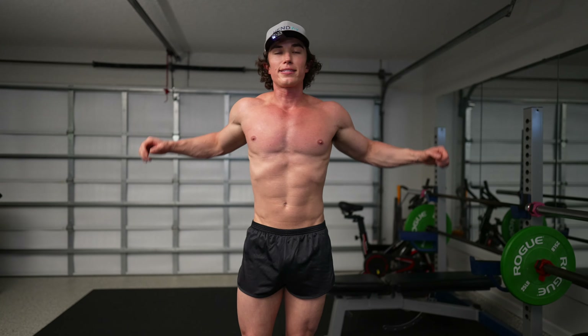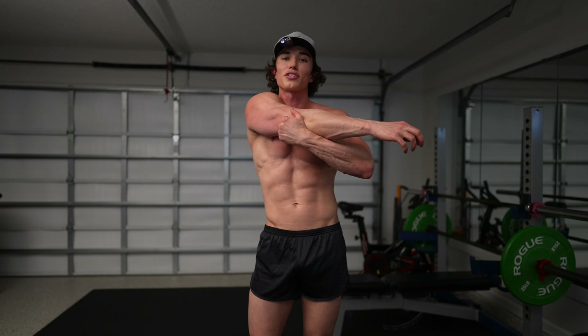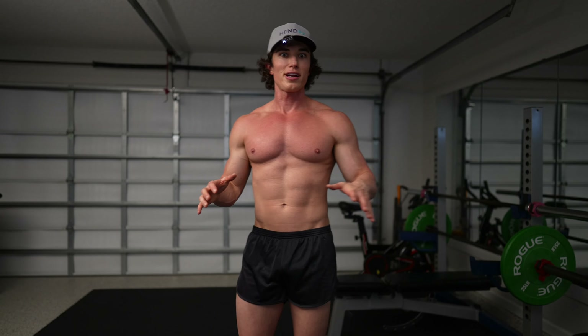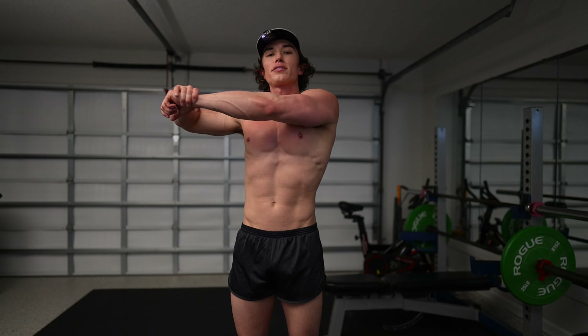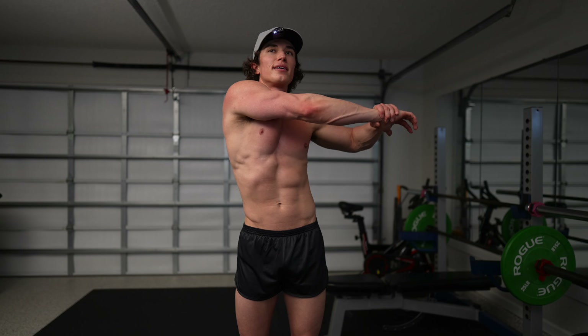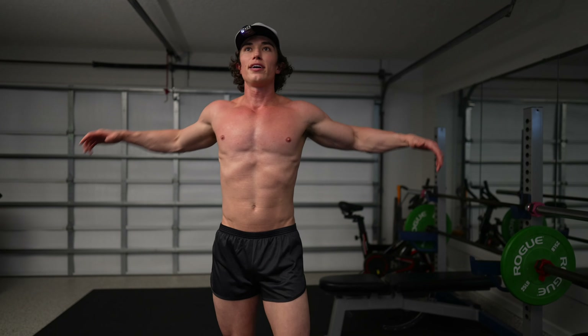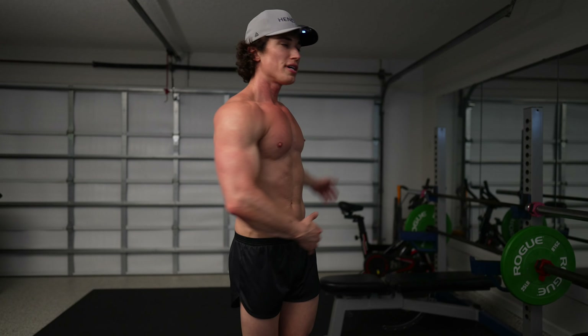Second set is done, and remember, between our lifts we like to stretch. You may notice today I'm gonna get a little more sweaty because it is very hot in this garage — which is good. That's what we're here to do in this 15 minutes: take that time for ourselves to break a sweat, burn some calories, get the heart rate up, get moving.